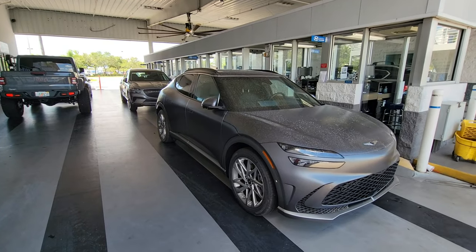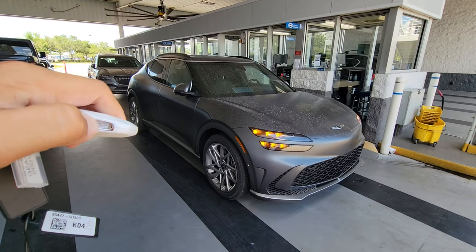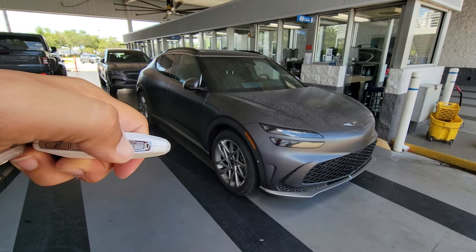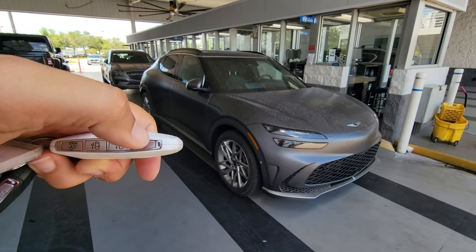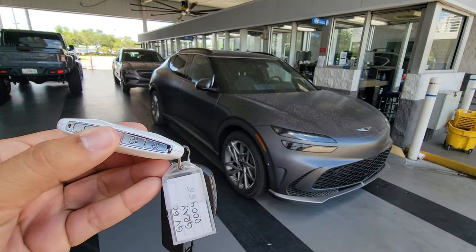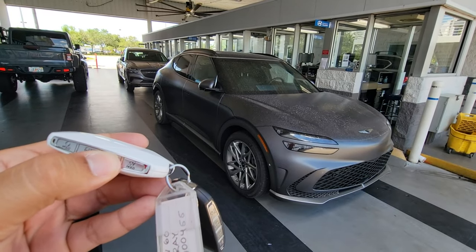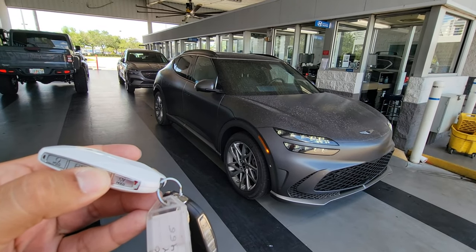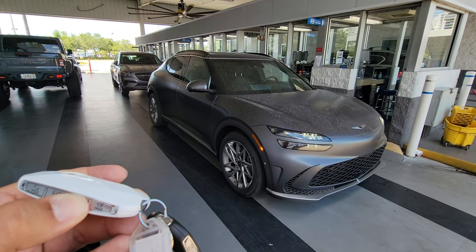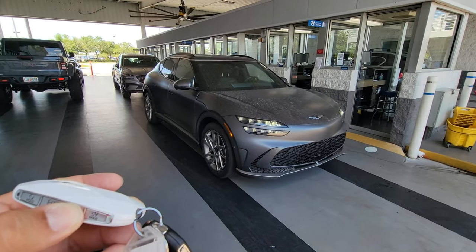Now we get into the fun stuff, because this next feature is the famous Genesis Smart Park. From the key fob, you can actually have the car turn on and then move either forward or backwards in or out of a garage. You can have it park itself even if you're not sitting in the driver's seat — it can parallel park, reverse park, all at the push of a button from the key fob.